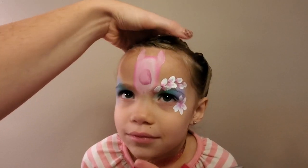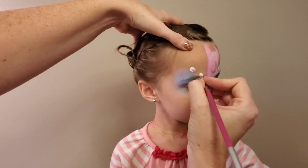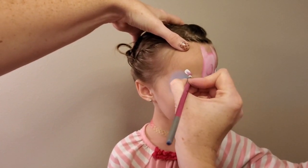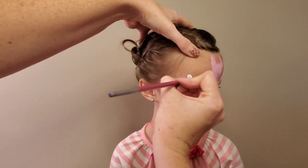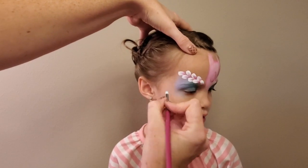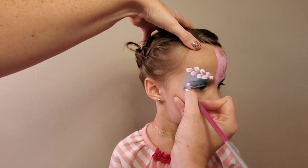It can be intimidating to paint in the corner of the eye, so one little tip if you're doing a flower there is to lay down the petal that goes closest to the eye first. That way you don't end up trying to paint a petal that goes over the eyelid and into the kid's eye. So that can really help — lay that one down first.